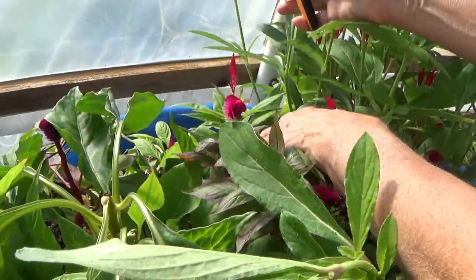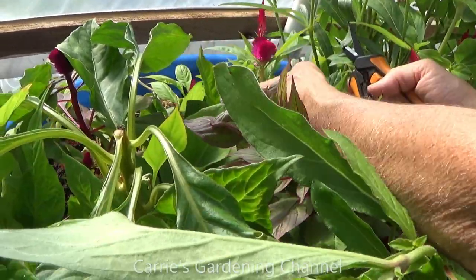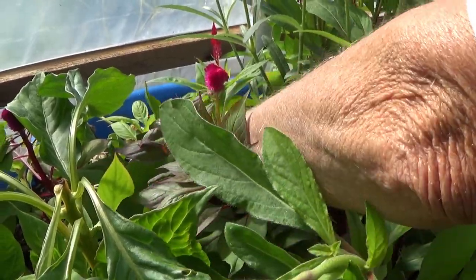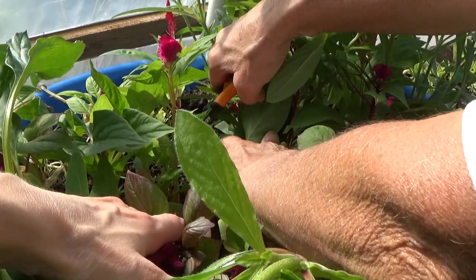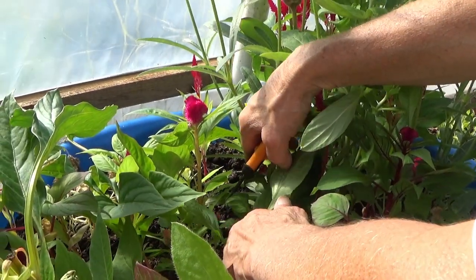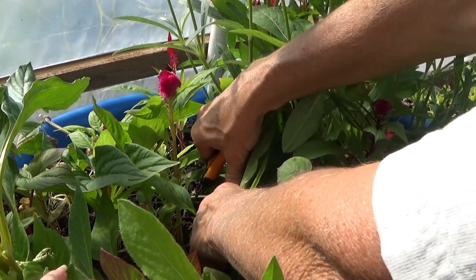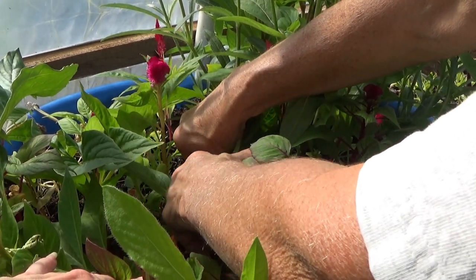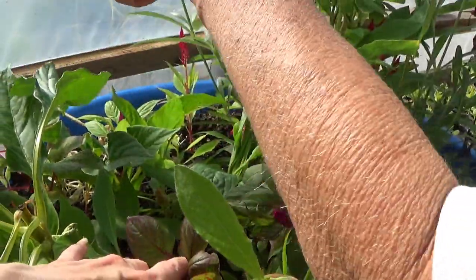This does need fed — it needs a little bit of food. Is this too small? That one there you can actually take. There are some smaller ones down there, so you can actually take that one. That will let... sort of thin them out there. Because the greenhouse is heated, it's going to extend our crop of these.